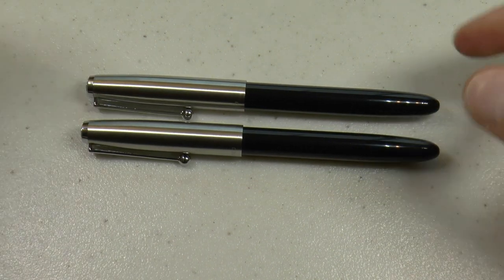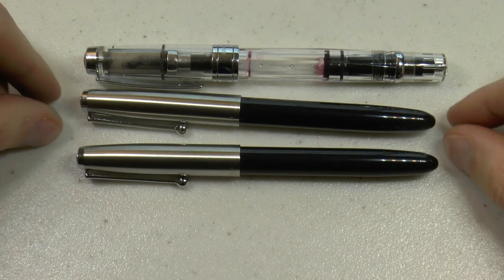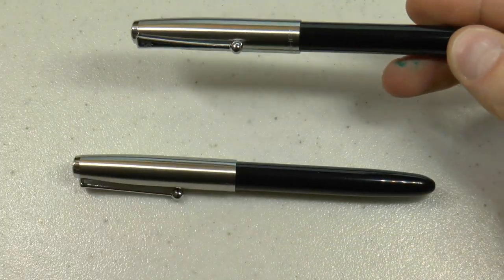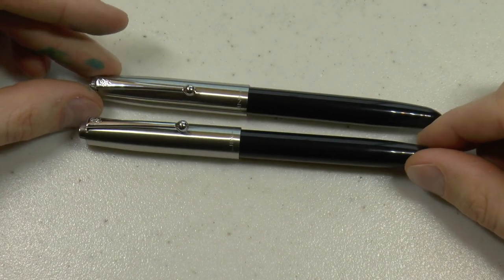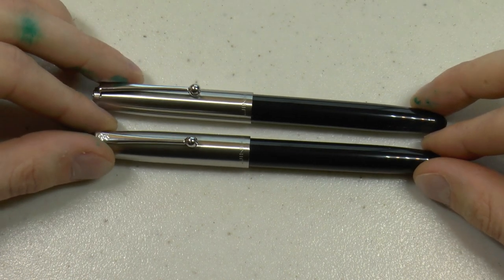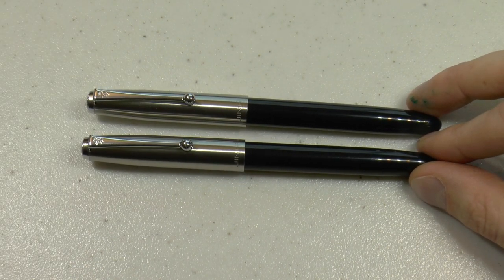Let me show you a size comparison. This is a Twsbi 580, and these are the Jinhao 51s. I would say they are very close in shape and feeling to these pens. You can find these on eBay — I did a quick check and found a couple for under $5, so these are way cheaper than a 51. A Parker 51 depends a little on condition and rarity of finish, but something between $120 and $140 is not exceptional.